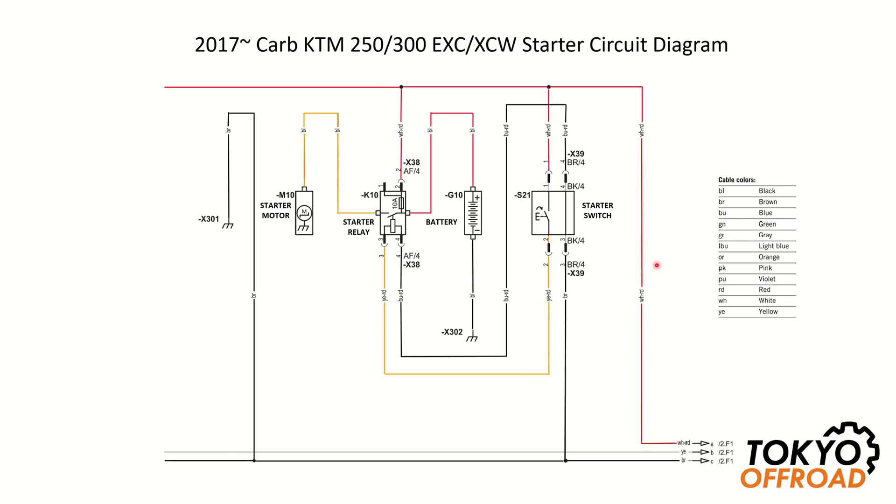In order to easily debug electric starter issues it's important to understand the electric circuit. This is the circuit for 2017 through 2019 carb model 250 and 300 bikes. The red connections are permanently 12 volts, black is ground, and orange is switched 12 volts. Here you can see the starter switch on the handlebar, the battery with screw-on terminals, the starter relay with a four-way connector and screw-on terminals, and the starter motor whose ground connection is through its body to the frame.